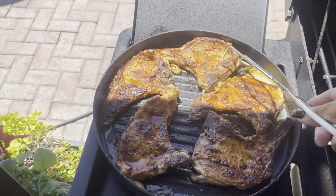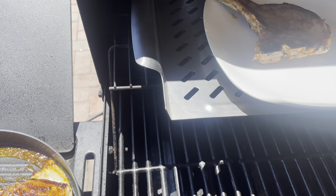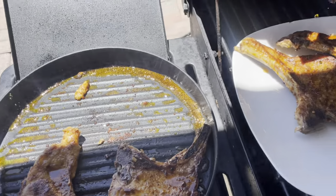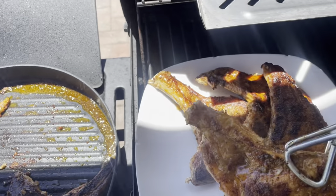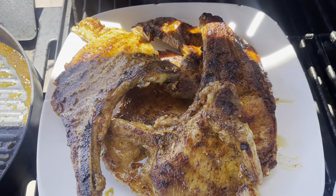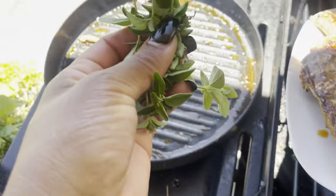Now I am about to go ahead and check them and they are ready. So we are going to plate them up. Just go ahead and move that fat out of the pan. Oh my goodness, you guys look at these pork chops. Next thing up is we are going to be using this beautiful fat that is left behind with all those seasonings.